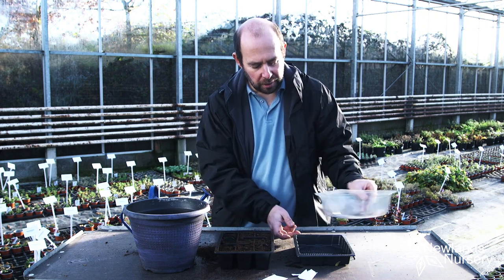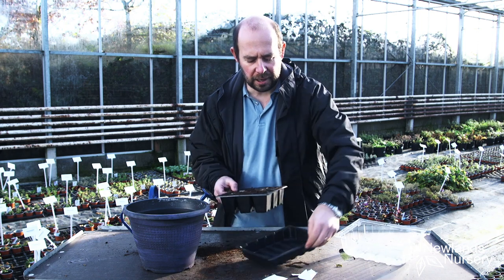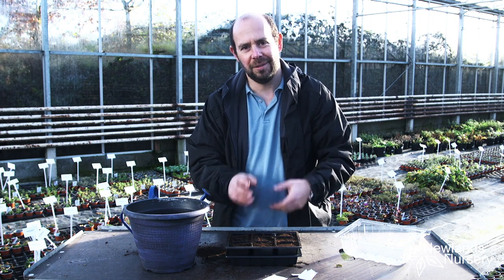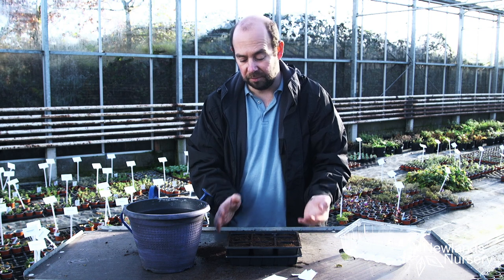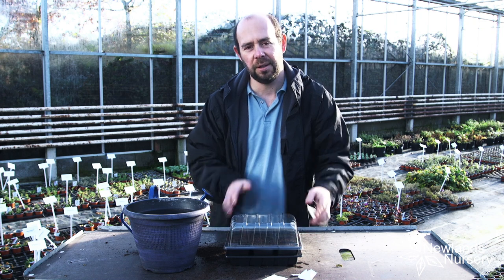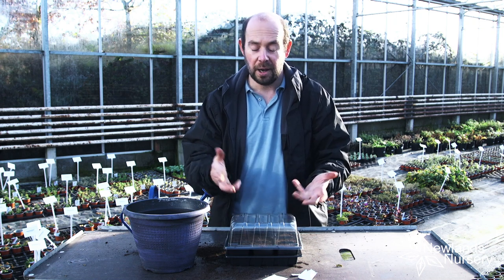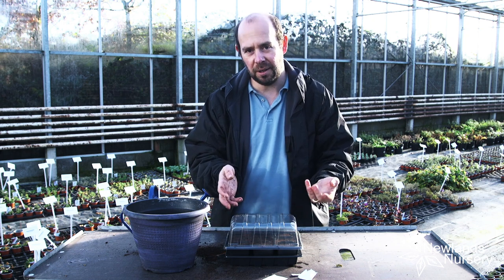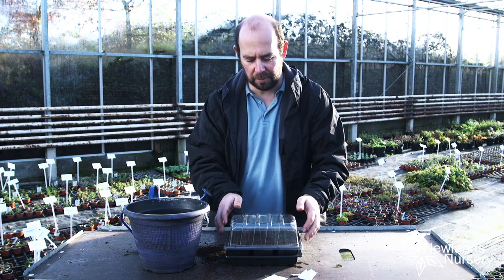We've got the drip tray — we're going to put that underneath, just like that. So when we do water it, water isn't going to go everywhere, especially if you're growing these on a windowsill. And the glass lid on top is just going to keep the moisture levels and humidity levels that much higher, making it easier to care for the plants in the early stages. We'll often get germination a bit quicker as well — sort of creating a little microclimate.